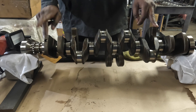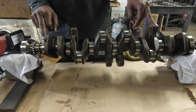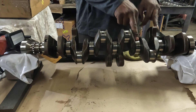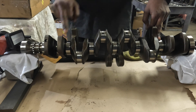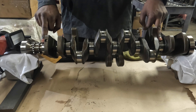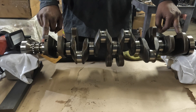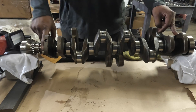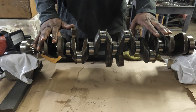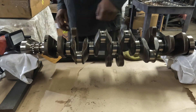The main journal diameters have three different sizes. Journals two through six are typically the same size. Journal one is a little bit different, and journal seven is a little bit different. Let's go ahead and check the main journal diameters, starting with one and going to seven.